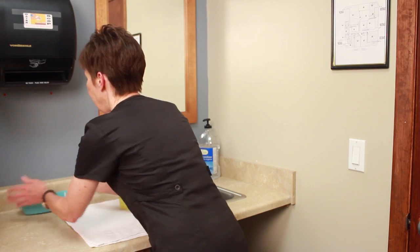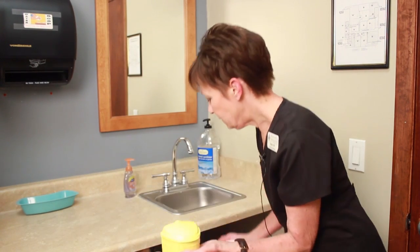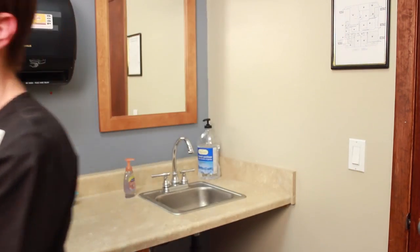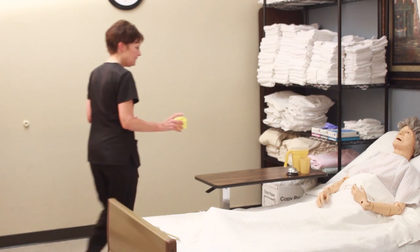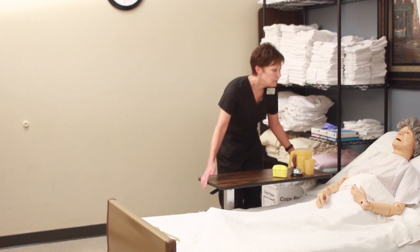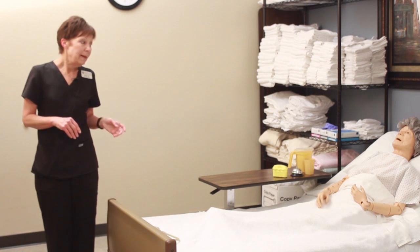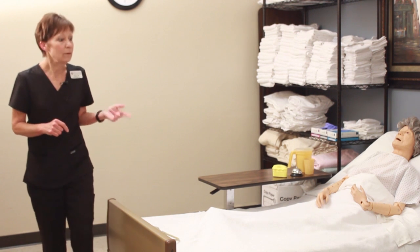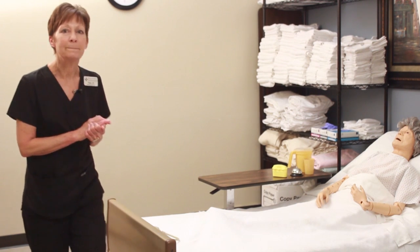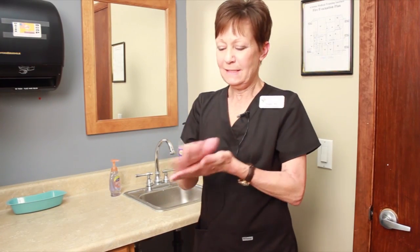This can go right back where I found it, by the sink. I'm going to pick up my denture cup, deposit my towel in the laundry basket, and deliver this to Miss Perry. Miss Perry, I'm all done with your dentures. Here you go — is there anything else I can do for you? Here's your call light and water. You look comfortable. For this skill, there's no reason to lower the bed or shut the curtain because we did not raise the bed or close the curtain. All I have to do now is sanitize my hands and I'll be done with this skill. Sanitize — and I am done. That was denture care.